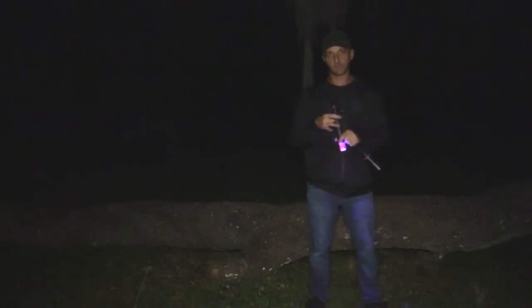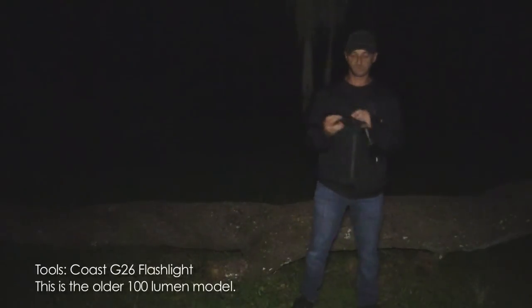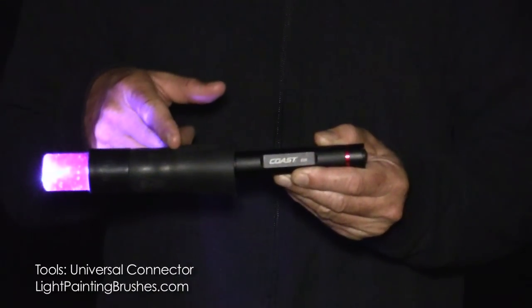Between each letter I'm going to turn the light on and off so that there isn't a streak going from one letter to the next — I'll physically turn the light on and off. The light I'm using is the Coach G26 flashlight, attached with all the Light Painting Brushes tools to the universal connector.